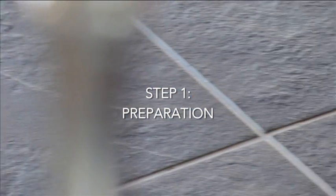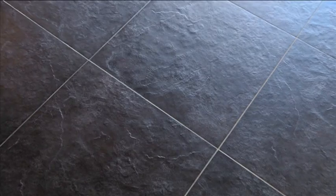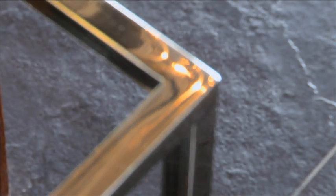When it comes to floor and bathroom finishes, tiles are still a firm favorite. The right product and correct knowledge will add to the longevity of your floors and walls.